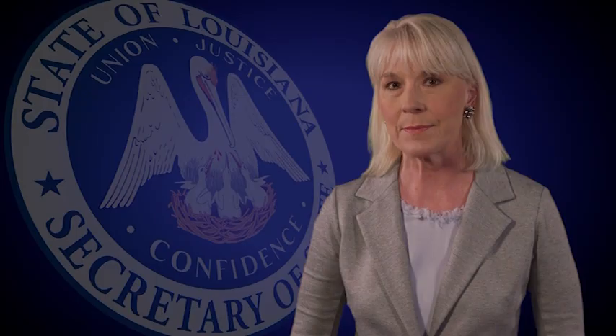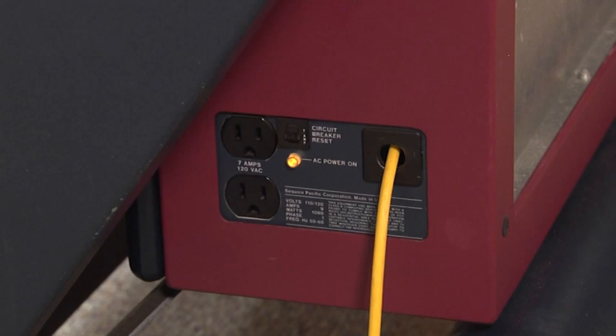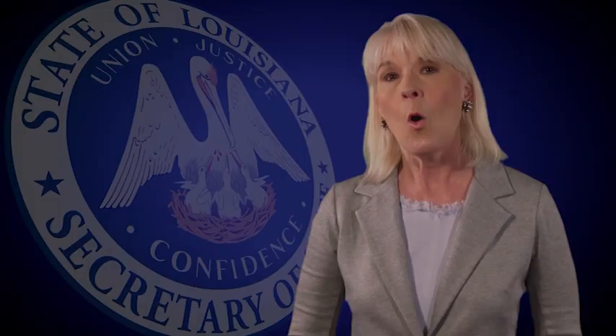MACHINE SETUP. Position the voting machines, lock the wheels, plug in the first machine, and daisy chain the others together. Look for the yellow AC power light to confirm power is working on the voting machines. Check for any physical damage to the machines. If you observe any physical damage, make a notation on the machine's certificate, and if service is needed due to damage, call the clerk of court or the voting machine warehouse technician immediately.